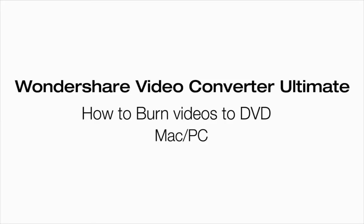And you're done. You just learned how to burn a DVD using Wondershare's Video Converter Ultimate. For more, check out our other videos about Wondershare's Video Converter Ultimate.